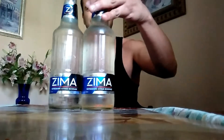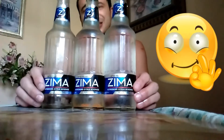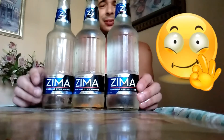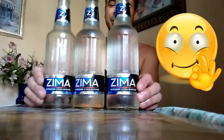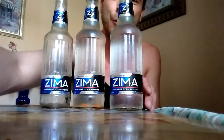All right, so there you go — Zima taste test review, serrano-infused Zima. Give that a thumbs up, give this a thumbs up, give all of these a thumbs up. Remember: always drink responsibly, never drink and drive, make sure you're of legal drinking age. Check out the Zima, try this out — check back for another video, like, subscribe, and all that fun stuff. Whoo!